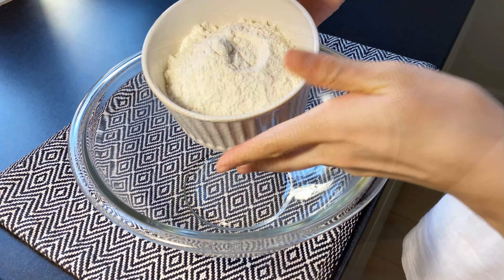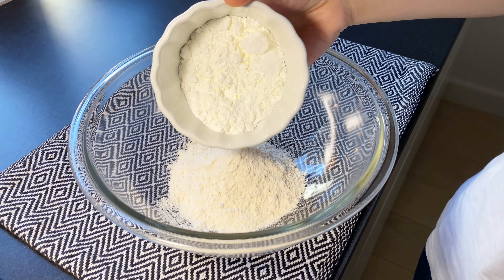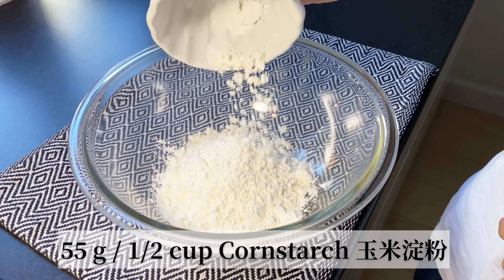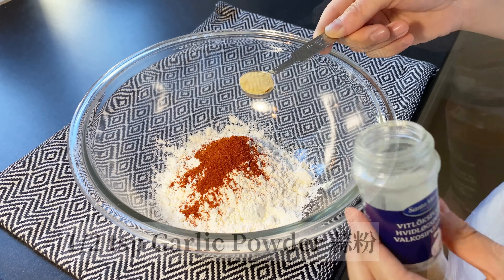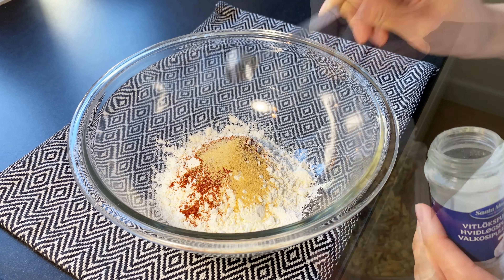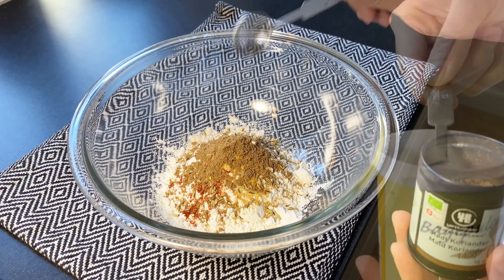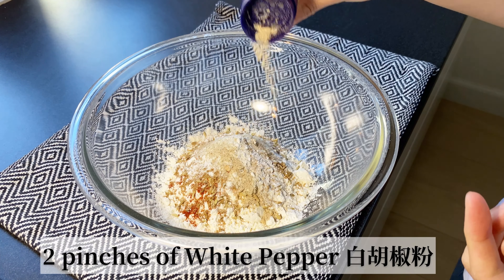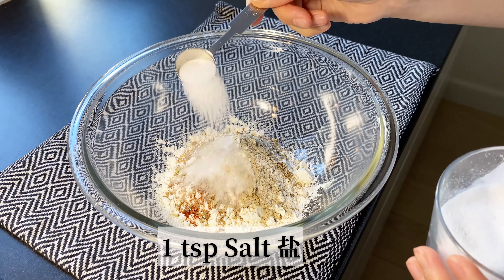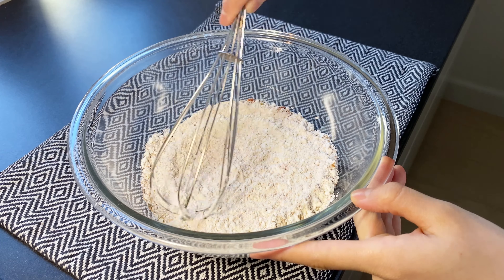Next, we are going to prepare the flour mixture. In another large mixing bowl, add 100 grams of all-purpose flour and 55 grams of cornstarch, then add one teaspoon of paprika, half a teaspoon of garlic powder, half a teaspoon of fennel seeds, one teaspoon of coriander powder, one teaspoon of baking powder, two pinches of white pepper, and one teaspoon of salt. Mix well and set it aside.